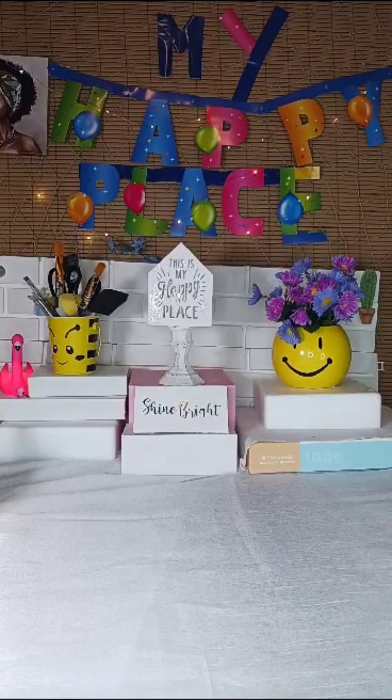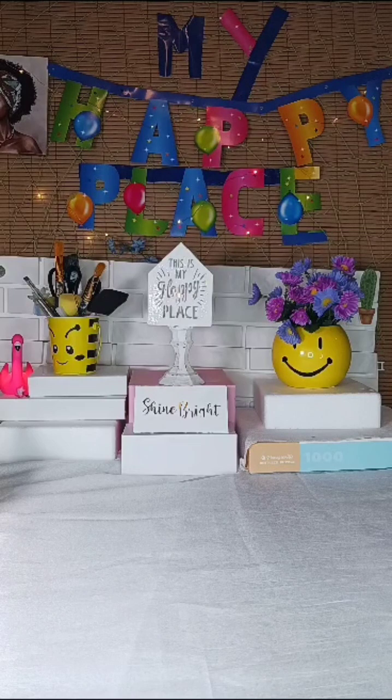Hi crafters, and welcome to my happy place — that's Crafting with Michelle. This is my second video and I'm even more excited! Let's get started. Today I'll be doing three DIY projects. It's springtime and I'll be starting with lanterns.